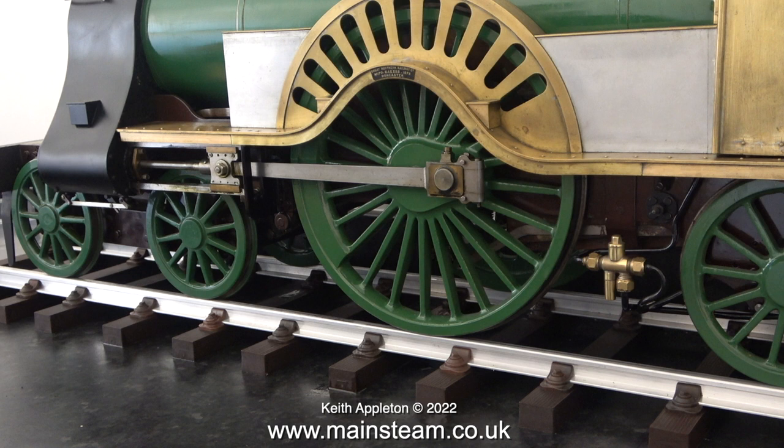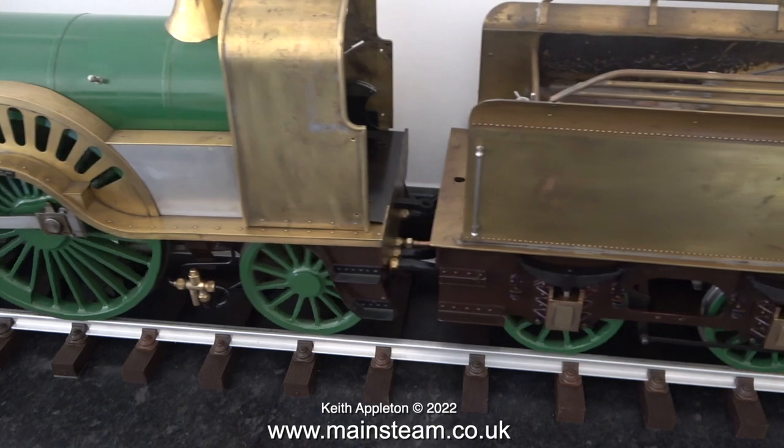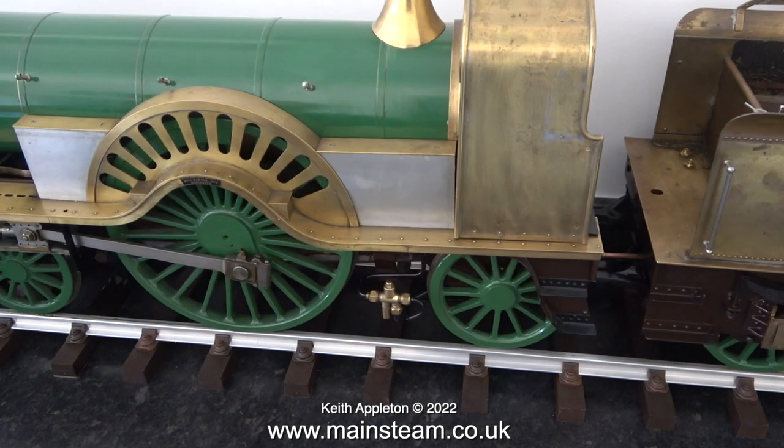This is my Stirling Single, and with a single-wheel locomotive the balance is critical — if you get it wrong it really won't go anywhere; it won't even pull its own tender. It's called a single-wheeler, but of course it does have two wheels — I'm only referring to one side. Bear in mind that with all these wheels, it's only the center pair that contact the track.